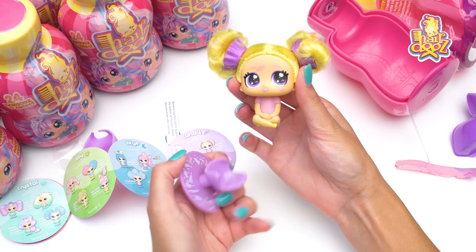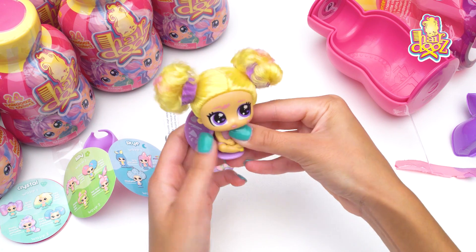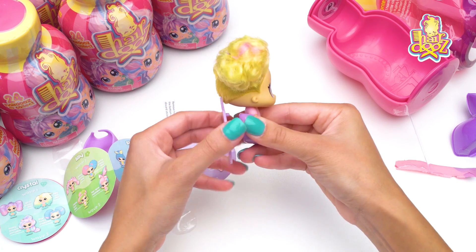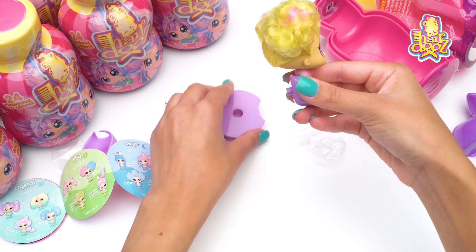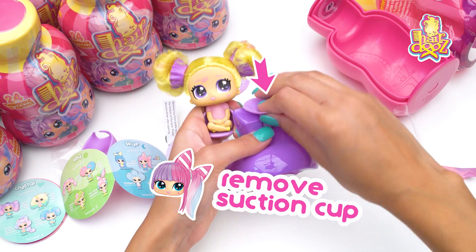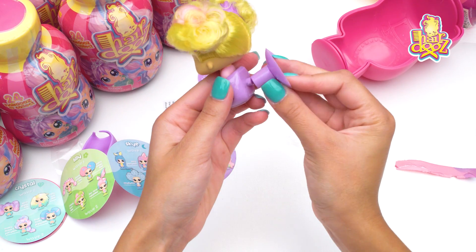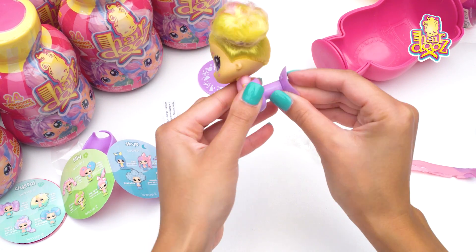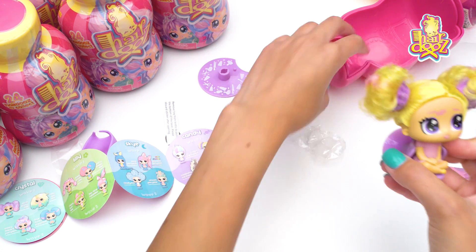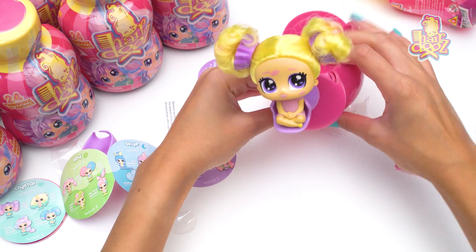Take her off her seat. I'm gonna switch this around and then I'm gonna remove the base. And I'm gonna get the suction cup from here and I'm gonna put this suction cup on the back of her — like so, twist — and now she can suction to things. Awesome!